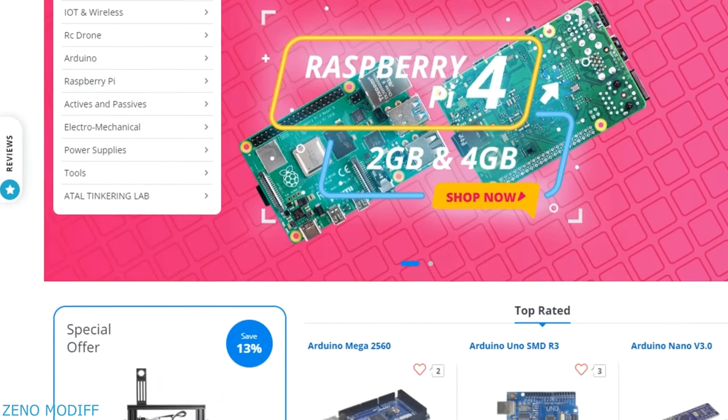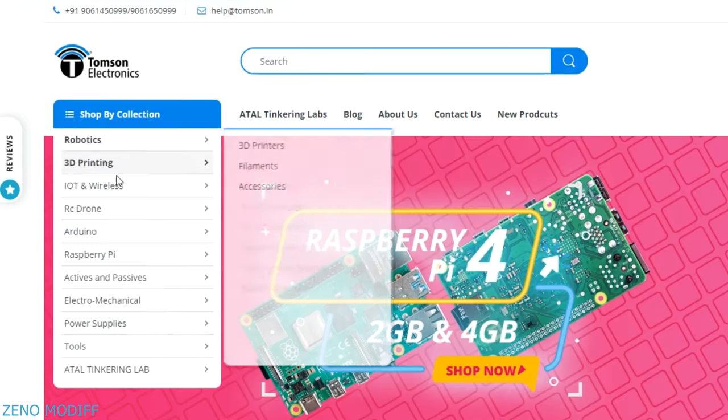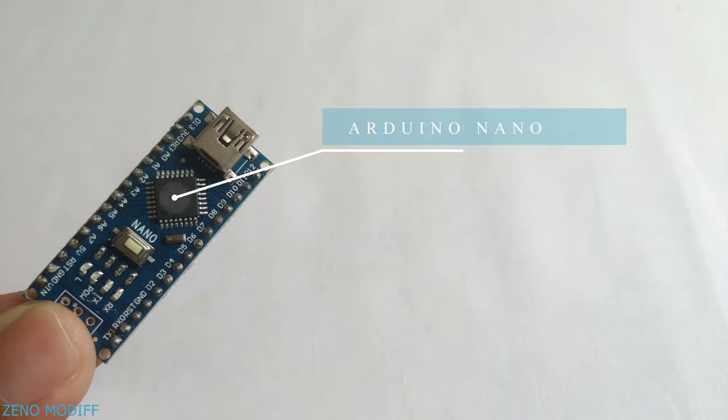This video is sponsored by Thomson Electronics. They are the best dealers in commercial supplies of electronic components in India, with high quality products and a wide variety of categories to choose from. To make the 6 by 24 LED matrix, we will need an Arduino Nano,